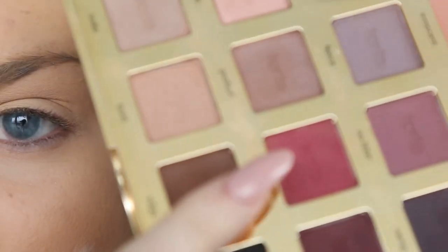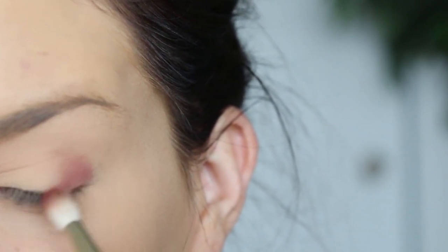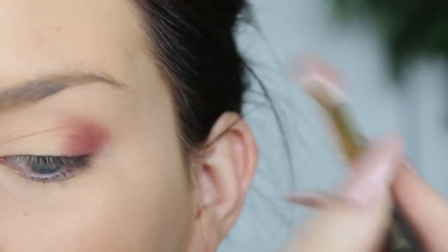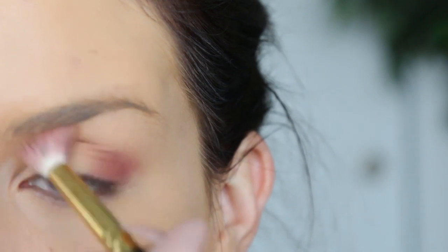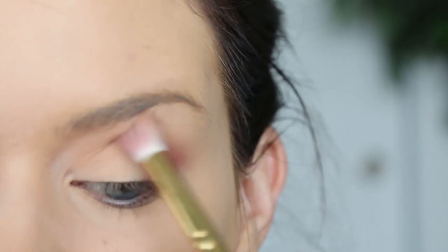I'm going to grab the color Mod from the Tardis Pro Palette and take that on a little Smith 230 brush and we're going to start to kind of sketch out our outer V. Then I'm going to take a Smith 232, which is a slightly bigger brush, to start to blend that out and blend up into my eye socket. I'm also going to be blending out this entire look with a color called Bold, taking that and blending it right into my eye socket.